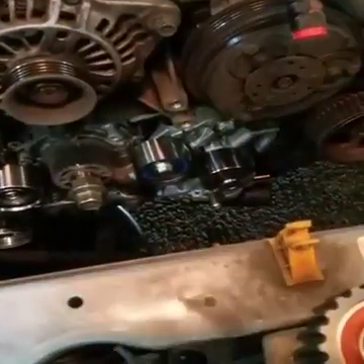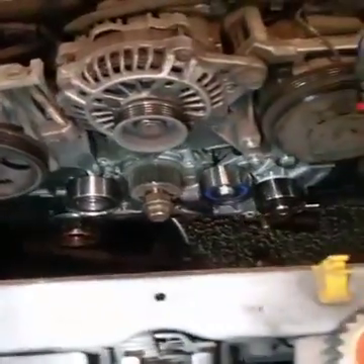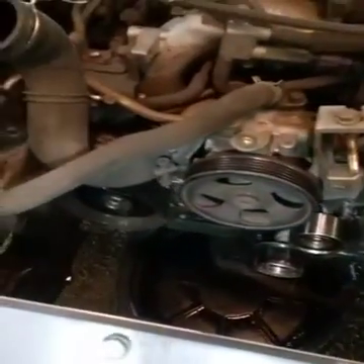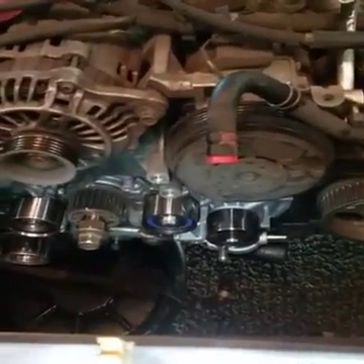Hello, Steve's Auto Care here. Today we're doing a timing belt on a Subaru, and I just wanted to go over a possible cause of a noise that's in the timing belt area.